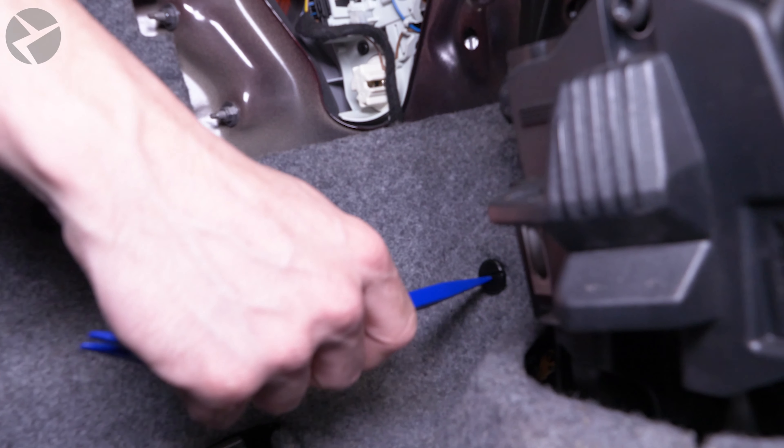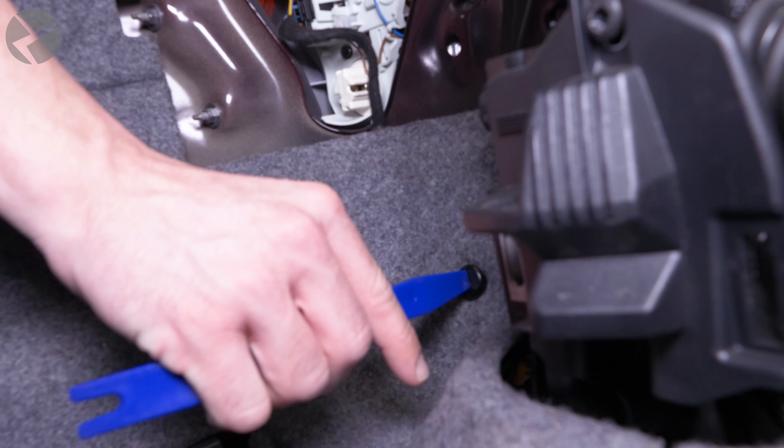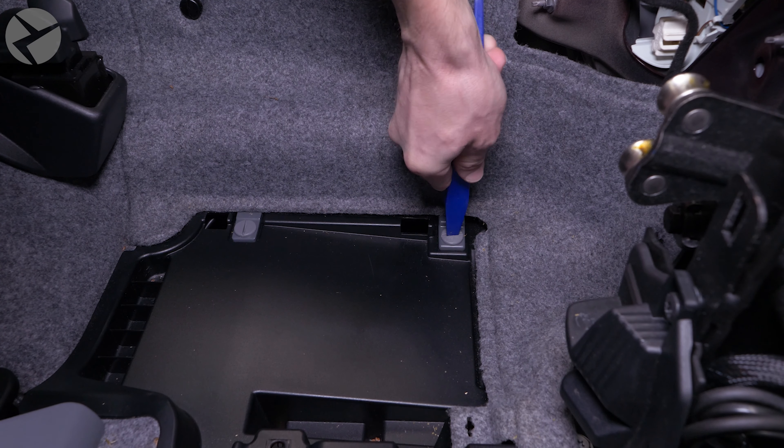Now that you know about these products, let's get to Jarrett showing you how to install this rear view camera MMI on this E93. Jarrett, take it away.